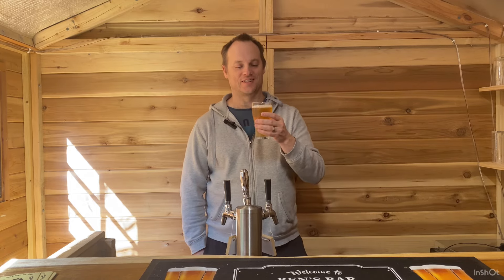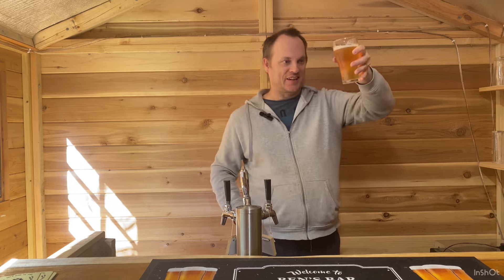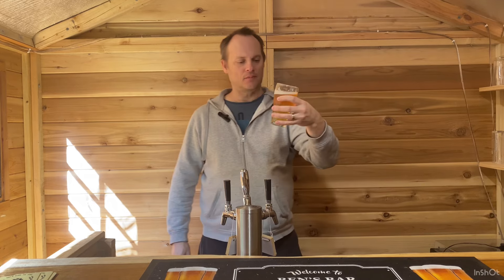I used Saflager W-34/70, which is my usual lager yeast, and I fermented it at 13 degrees. It's come up pretty clear — it's been in the keg for two weeks.